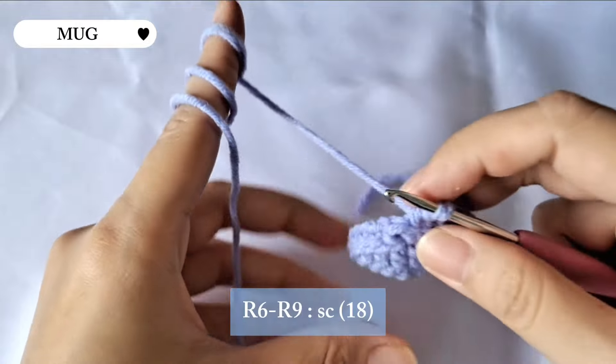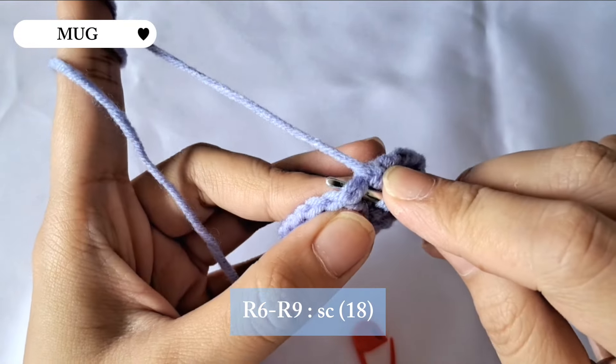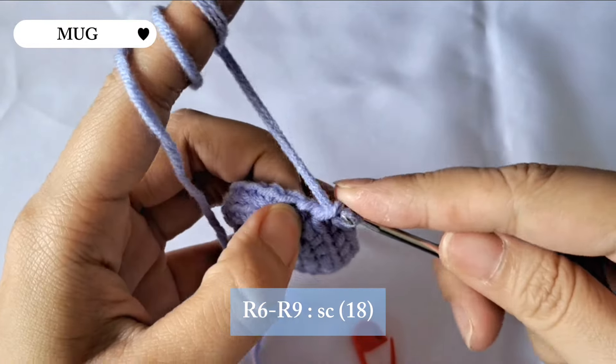For row six until row nine we're gonna be making single crochet all the way through. This time we're gonna make it on both loops.